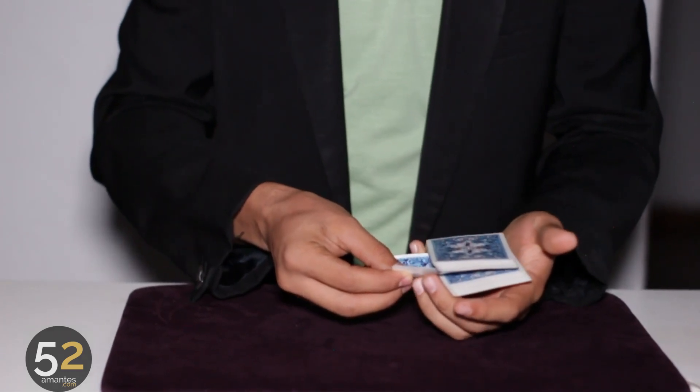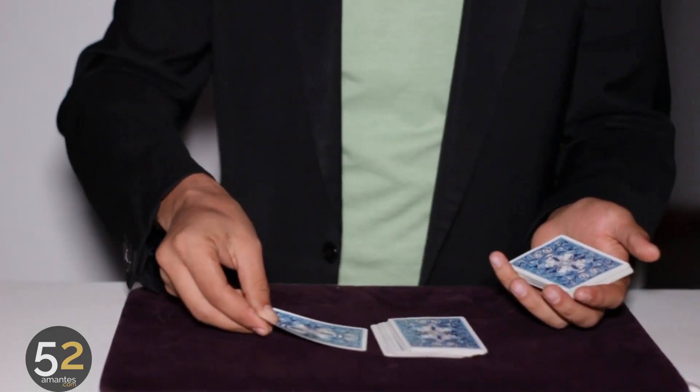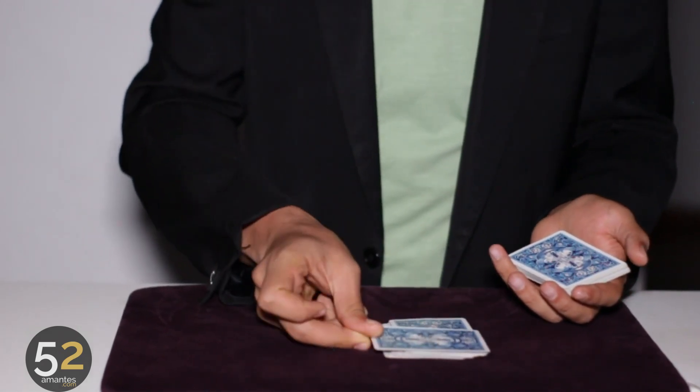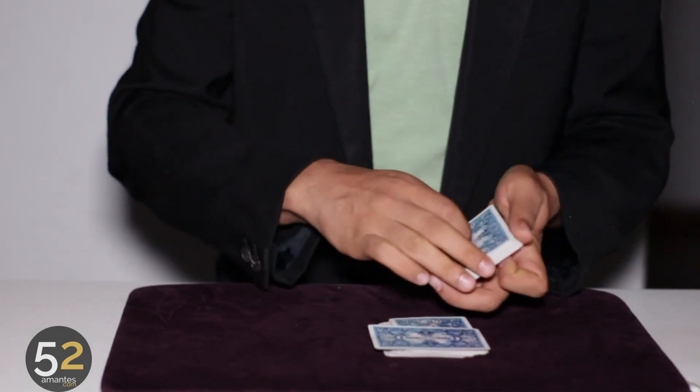We're going to separate this way, with a cut, put this card in the middle. And in this way, we have controlled the card in the middle.